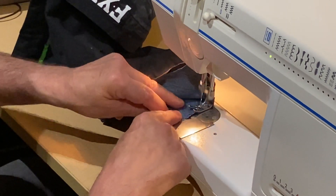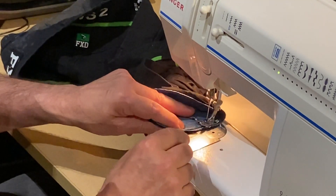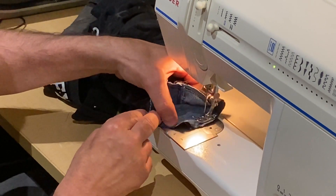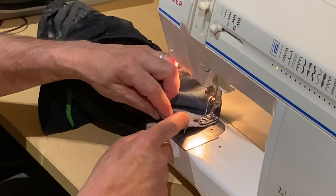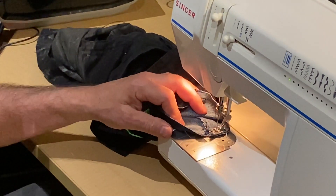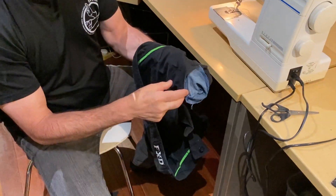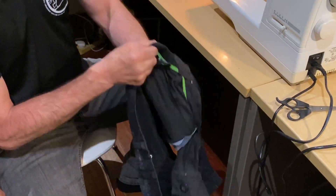And you can see it's absolutely perfect. Just because I can, I will go for another round — as you see it's already stitched. And this is how it looks from here.